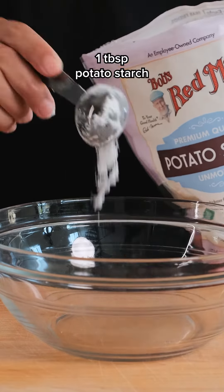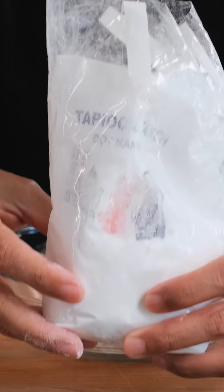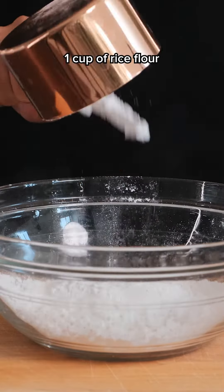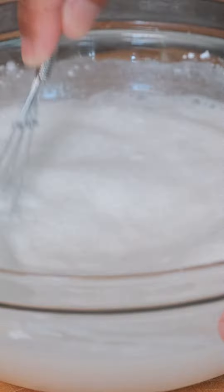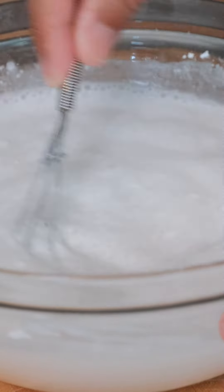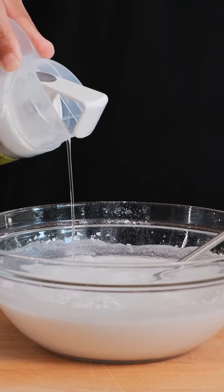First up, we're going to add one tablespoon of potato starch, then one tablespoon of tapioca starch, one cup of rice flour, and two cups of water for the perfect ratio. Whisk everything together until the rice water is evenly mixed, then add just a touch of oil.